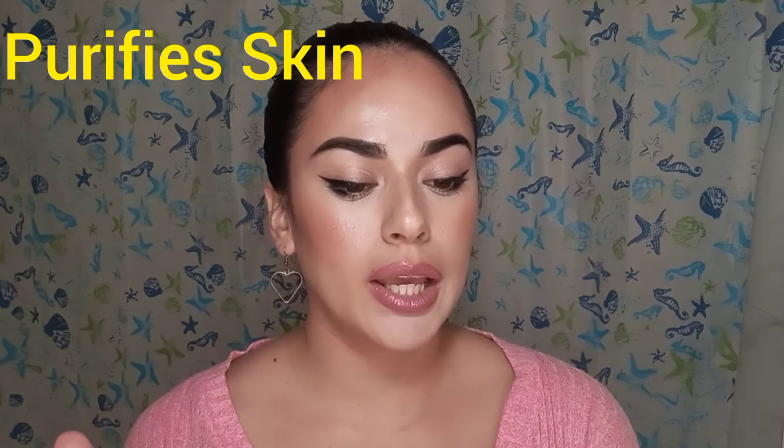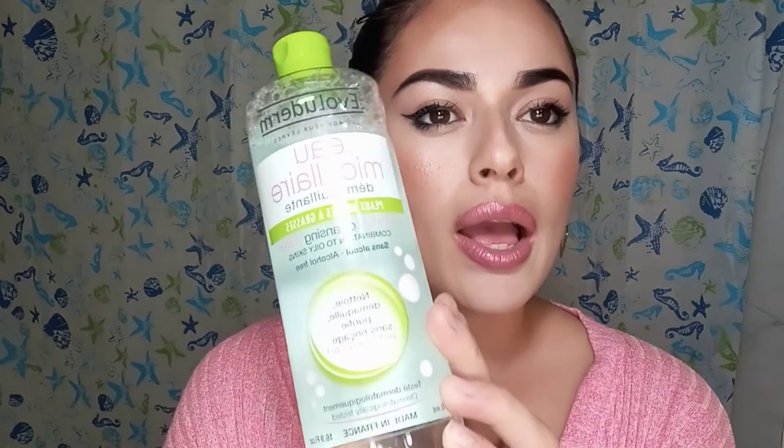What's really cool about this Evaluaderm is that it helps purify your skin, eyes, and lips. It also has vitamin C, which is really good, and it's supposed to regulate excess sebum. It's very easy to use too — you can use a cotton pad or just a face rag.